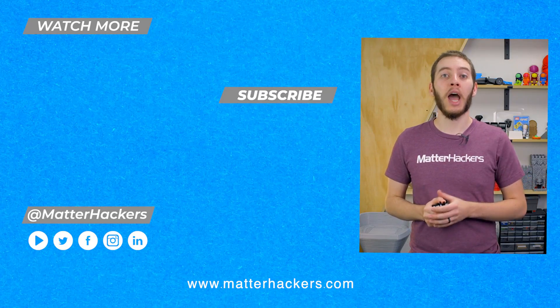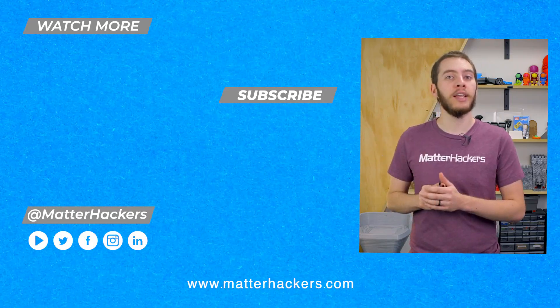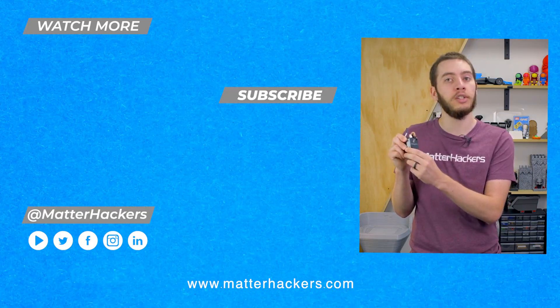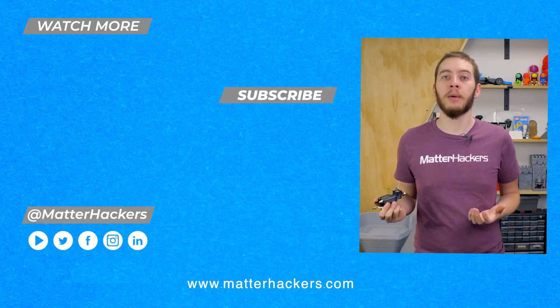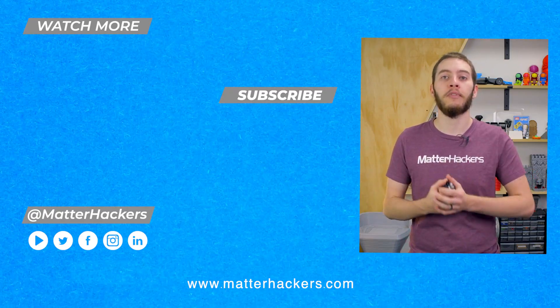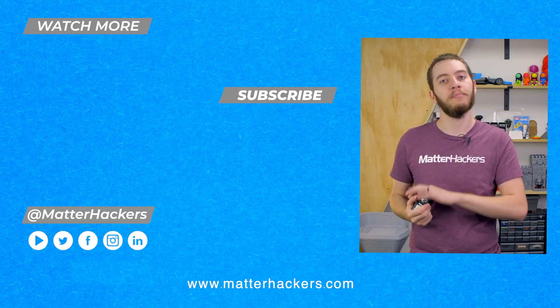Hey there, thanks for watching. I hope you enjoyed that tech breakdown on Dias Design. One of my favorite things about these is pretty simple — it's that quick release lever. It makes it so much easier to change filament. If you want to read some in-depth articles you can go to Matterhackers.com, or to stay up to date with all of our digital manufacturing content, be sure to click subscribe. See you in the next one!